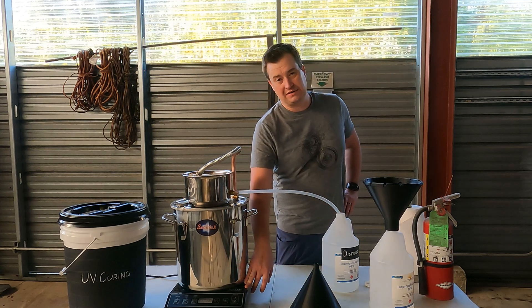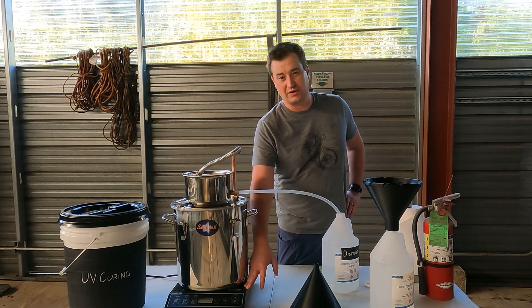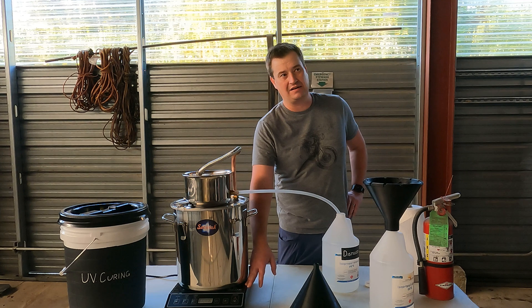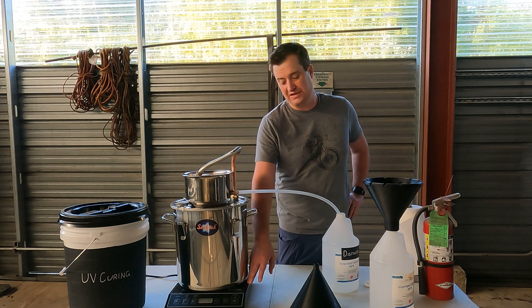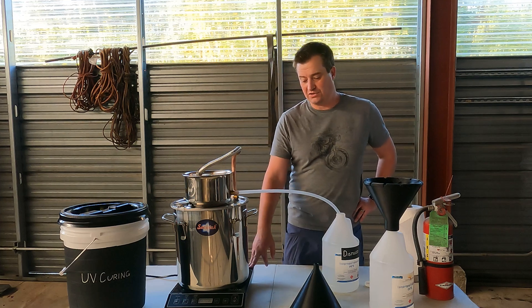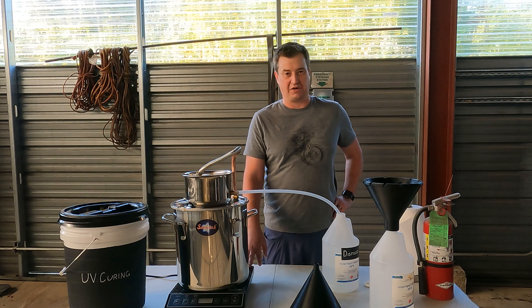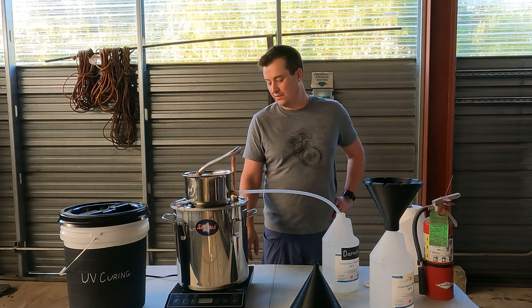This hot plate that I got off Amazon doesn't have the finest temperature control. I'm running this at 200 degrees Fahrenheit, which is about 93.3 degrees Celsius, which is hotter than you need for isopropyl alcohol, but it is working fine so I'm not worrying too much about it. Maybe if I was going to do it over again, I'd find a different hot plate with finer temperature control, but this one's fine.